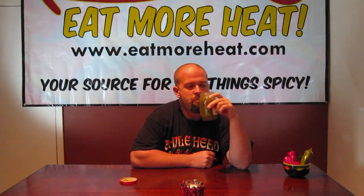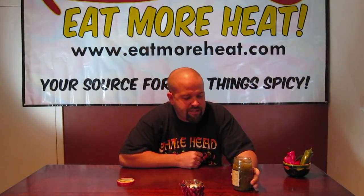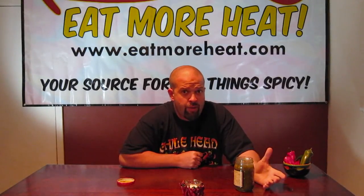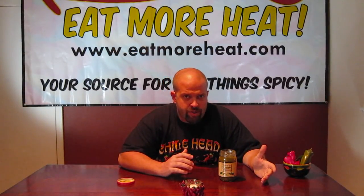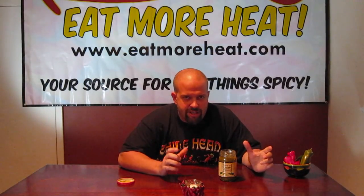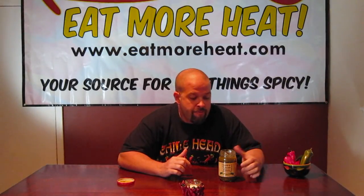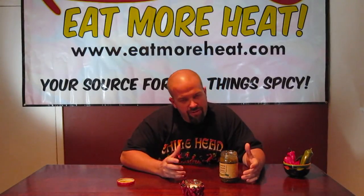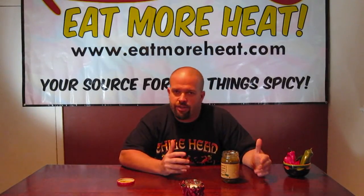Interesting. It tastes just like you would think a sweet relish would. Basically, if you took a sweet pickle relish recipe and just did all the ingredients like you would a sweet relish, but substituted jalapeños for pickles. You can tell these are whole jalapeños in here — seeds and everything. The flavor is very distinct. It's pretty good as well. Sweet relish, throw in the jalapeños, bam, you got it.